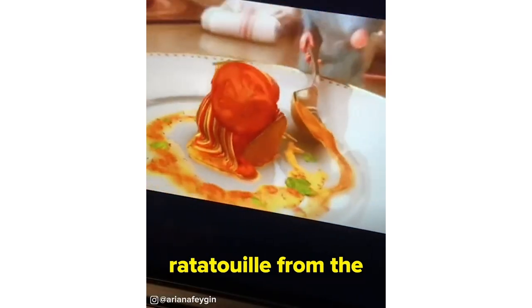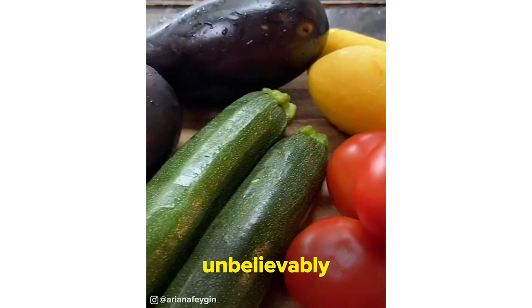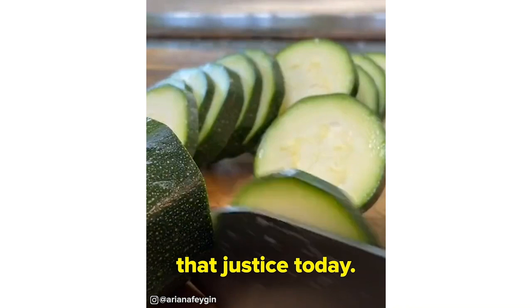There is absolutely no debate that the ratatouille from the movie looked unbelievably good, and I'm going to try and do that justice today.